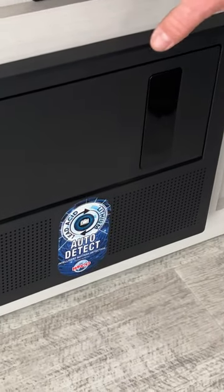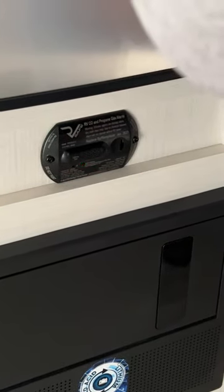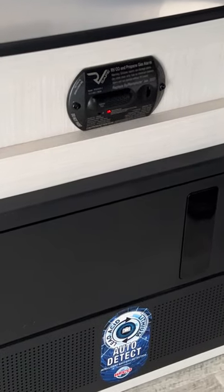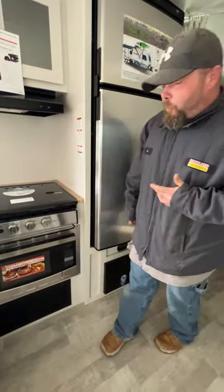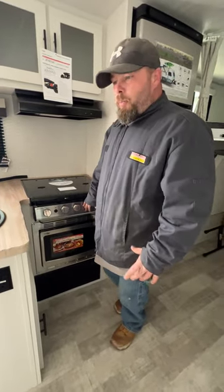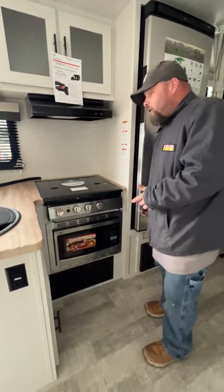Down here is where our LP and carbon monoxide detector is located. It's recommended to test these every 9 to 14 days. Right now it's reading green. There's a button here — you just push that button to perform the test, and then it will go back to green. I recommend always performing that test to make sure it's properly working. One of the main reasons is because somebody can lean against these knobs on the stove and propane can be released — a belt loop or anything can grab and turn the knob. So you have to be careful for that.